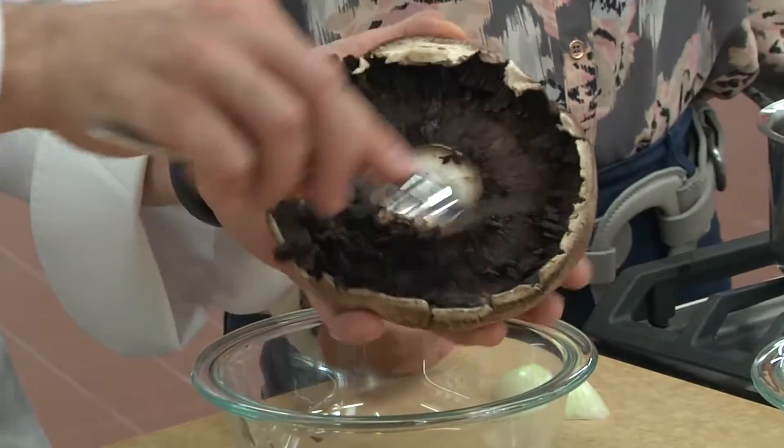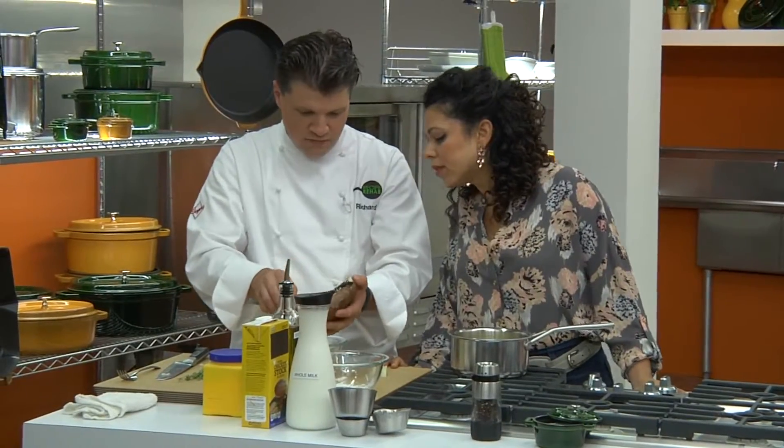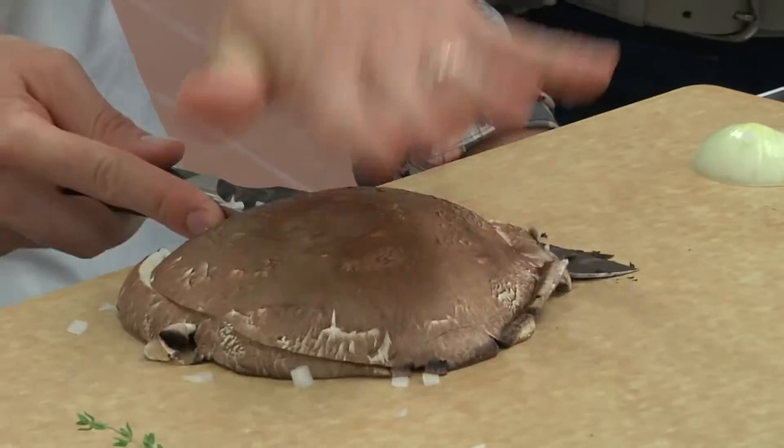Because this mushroom is so big, it has an excessive amount of dark gills. And it's not really gonna change the flavor, but it will kind of turn your gravy a little bit dark, which you don't want. Now what we're gonna do is go ahead and take this and slice it — we're gonna just dice this up.